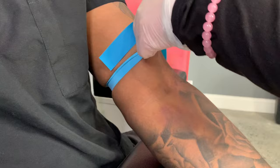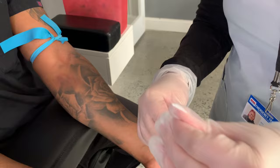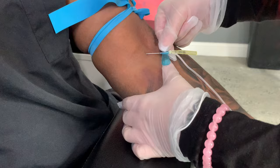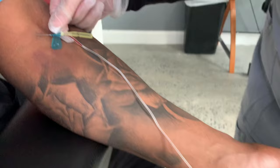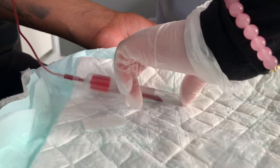Go ahead and place the tourniquet on the patient — make sure it's nice and tight and you can still see the patient's veins. Only remove the cap of the needle when you're ready to go. Make sure the bevel is up and place the needle directly into the patient's vein. Once you see some blood flow through the lining, push your tube into the holder and allow the blood to go into the tube. As you can see, the tube is now being filled with blood.